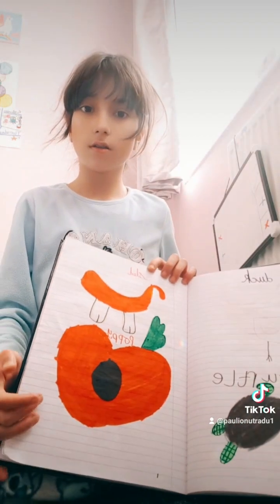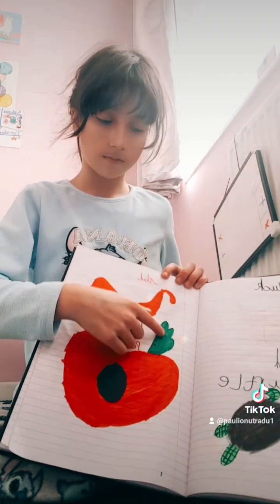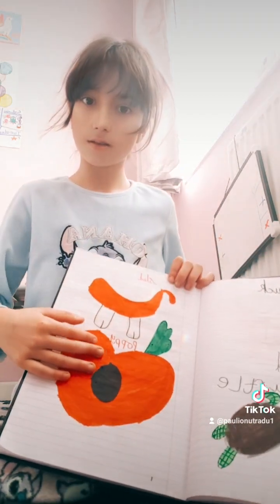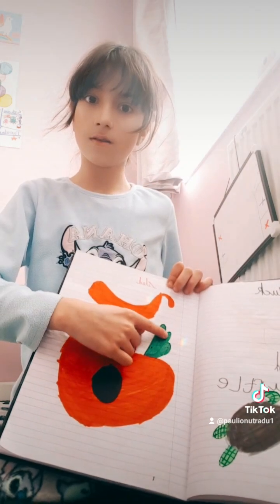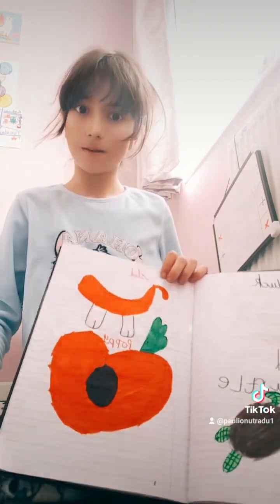By the way, this is real. Two rainbow dots. Look — one, two. Two rainbow dots.